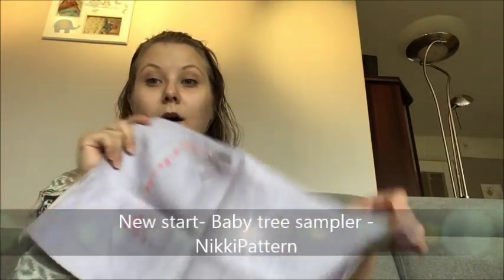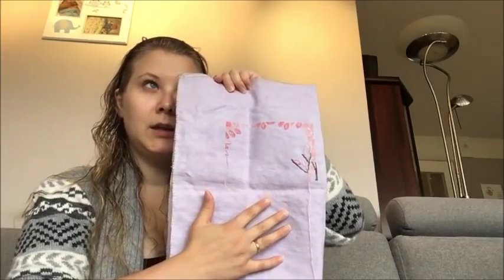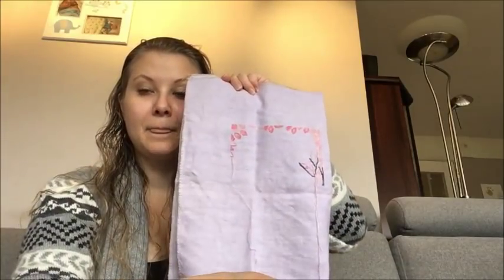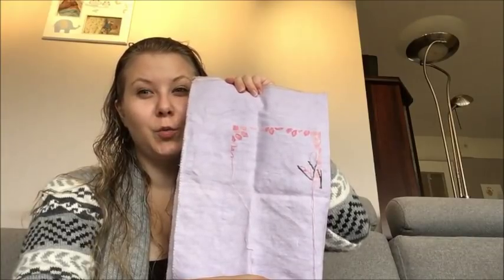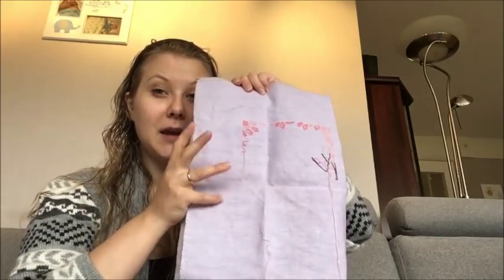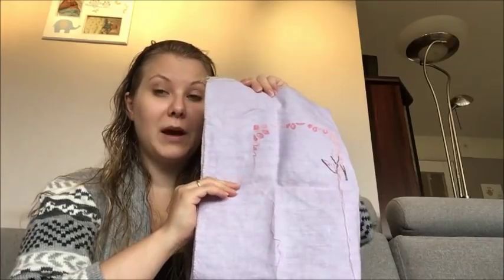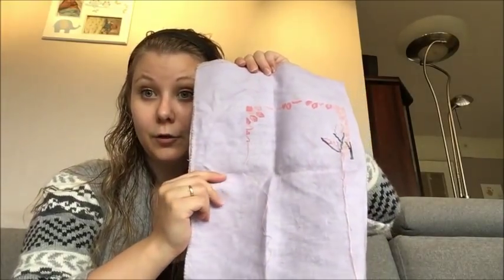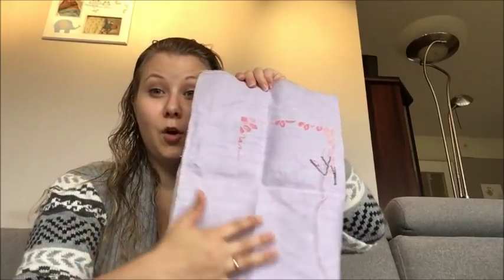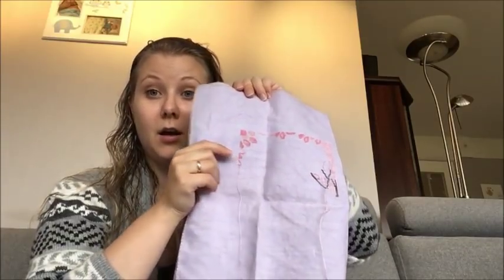This is going to be a baby sampler for a friend of mine whose due date is the 7th of September, so I am way too late to start this. It's because I wasn't sure what I wanted to do, but I wanted it to be special. In the end I found a 46 count light lavender fabric by Extrudesign — you can find her on Etsy. The pattern is by Nikki Patterns on Etsy, and I will leave a picture of how it will look. The floss is hand dyed by Rolanda on Etsy.